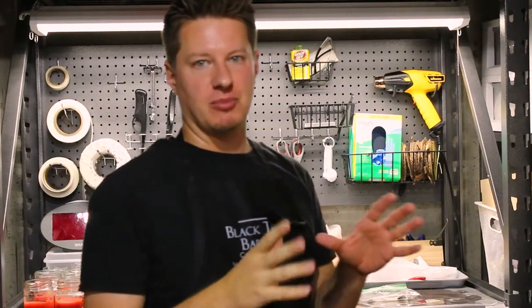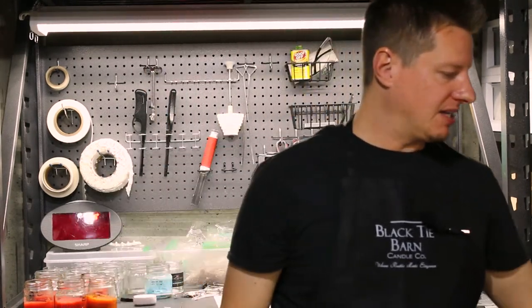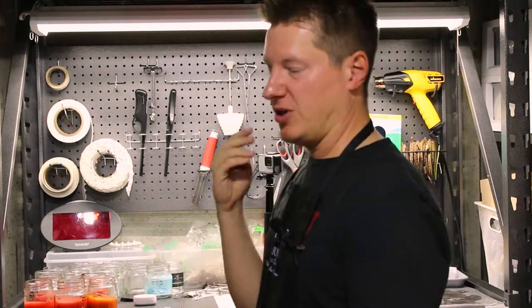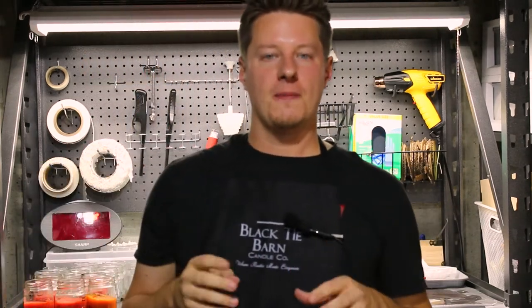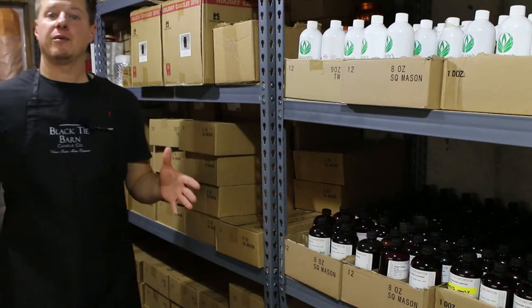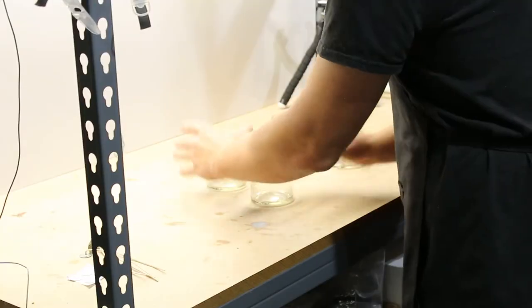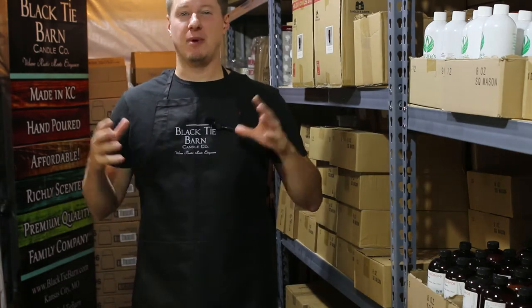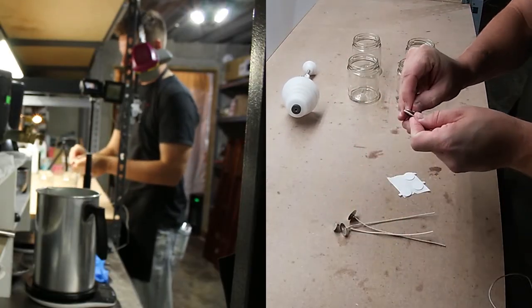To get started, the first thing we need is a couple of supplies. Anytime I'm working with dyes I always make sure I've got gloves — it keeps everything cleaner. We're also going to need four wick stickers, and then four wicks. This recipe calls for four HTP 83 wicks. The next thing we need is the jars — these are my nine-ounce straight-sided jars. That sums up all the materials I need to get set aside and ready to go.